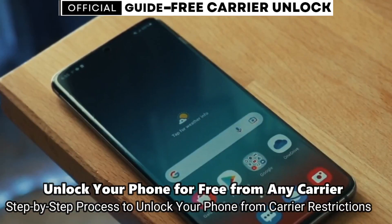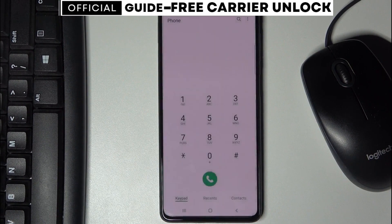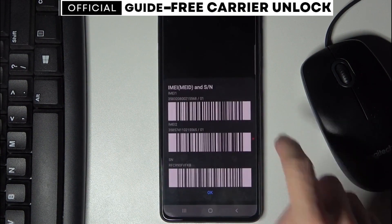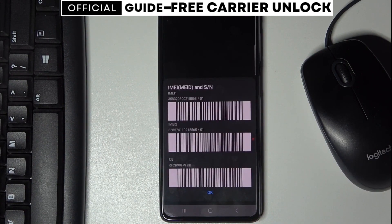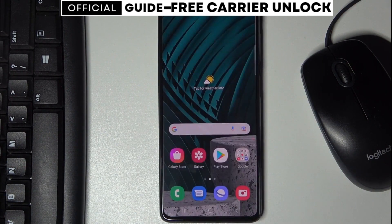To start, we're going to get the phone's IMEI number — that's a unique number for every phone. To get it, simply dial *#06#. Your 15-digit IMEI number will appear on the screen. This number is very important; it represents the ID of your phone, so keep it somewhere close because we're going to use it in a few seconds.